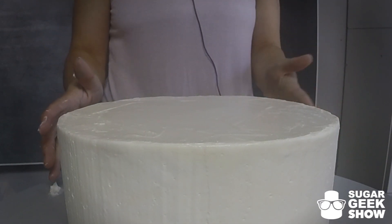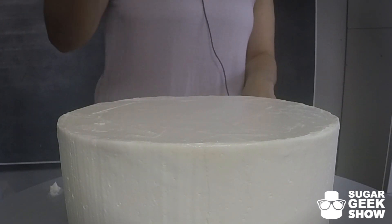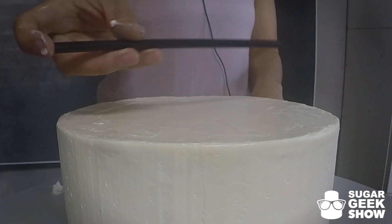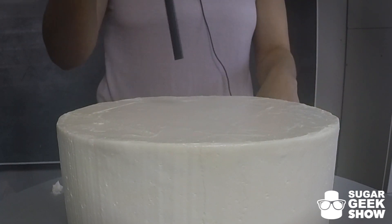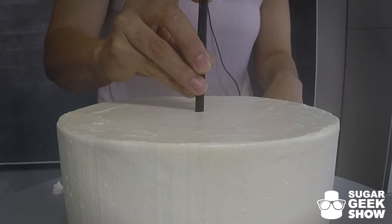Now I'm going to put this into the freezer for like 20 minutes, because I want it to be nice and firm on the outside for us to stack our cakes. By the way, these are fat drinking straws or milkshake straws. Before I do that, I am going to put in my straws. These straws are what supports the second tier from squishing the bottom tier, and you have to use these.